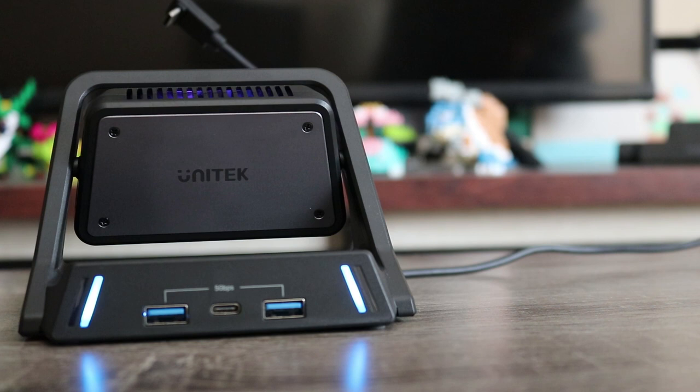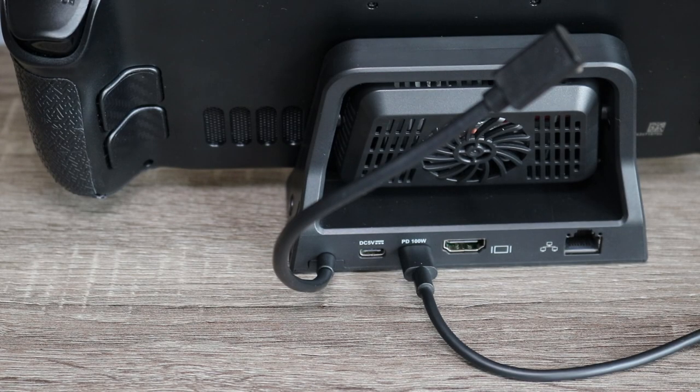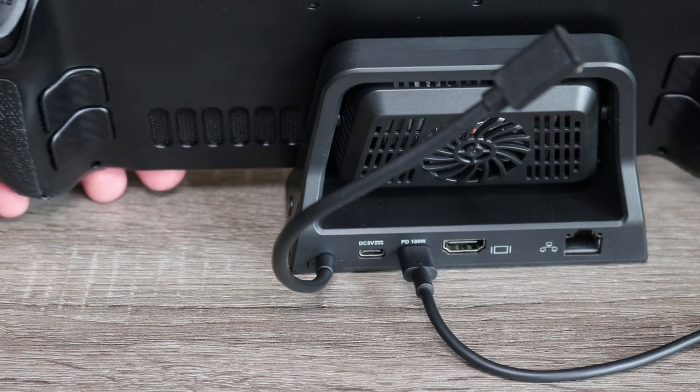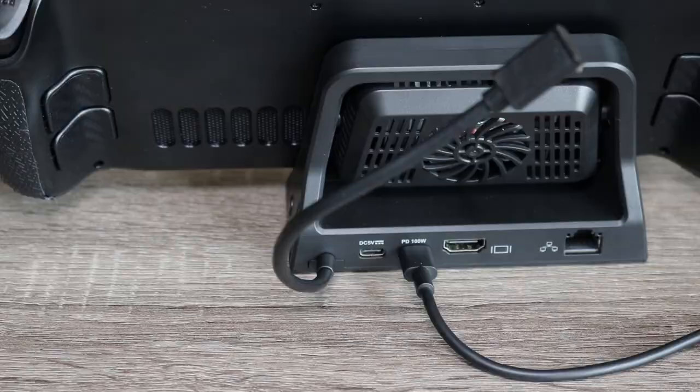One thing I noticed while using the Steam Deck is that you can't place it dead center on this dock. You have to shift it a little to the side, because if you center it, it covers one of the vents in the back — which could actually have the reverse effect and make your Steam Deck run hotter instead of cooling it.